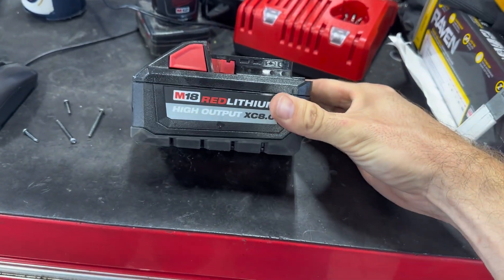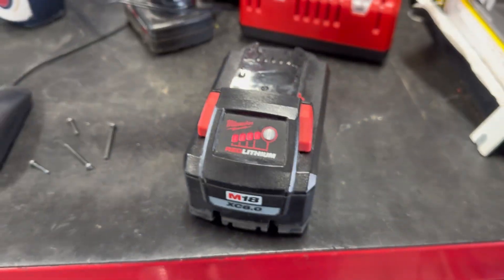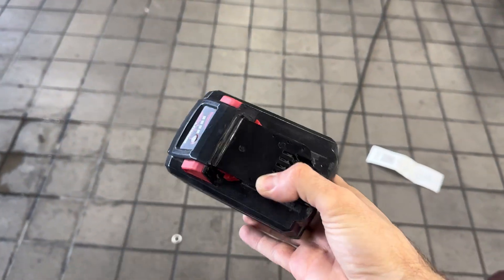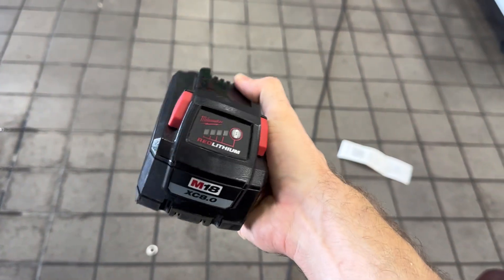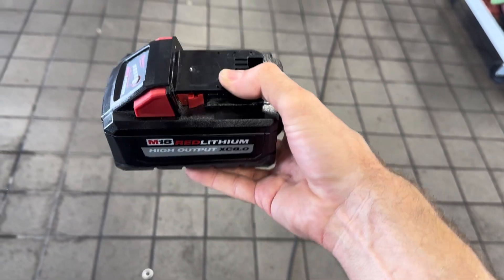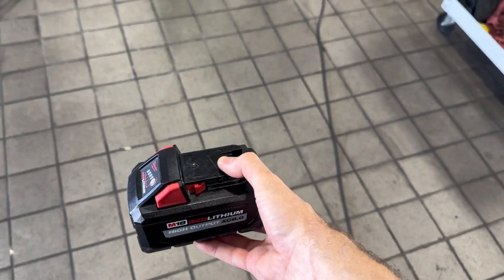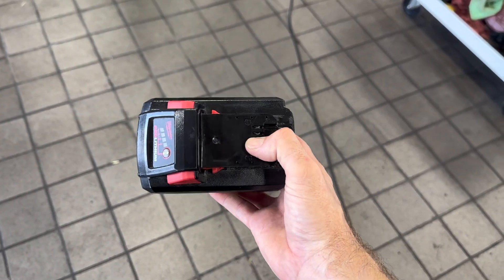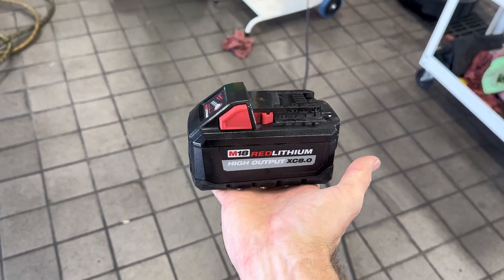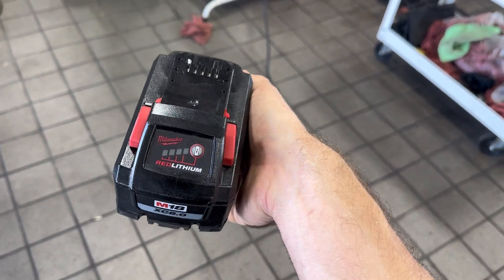Just got the XC80 pack fixed — as you can see, full bars! I'm going to test this in my Milwaukee vacuum; I need to vacuum my truck out. I'll run the heck out of this pack, recharge it, and I think she's good to go. Worst case if it starts to drift apart again I'll rebuild it with new cells, but we're going to get as much life as we can out of these packs. You guys should try to fix your own packs too — let me know what you think in the comments.